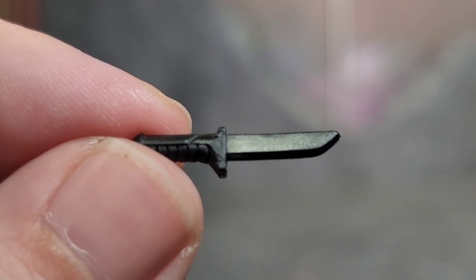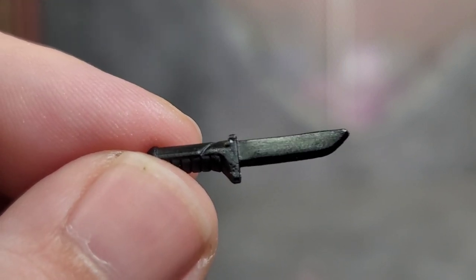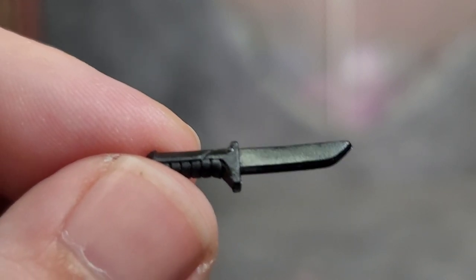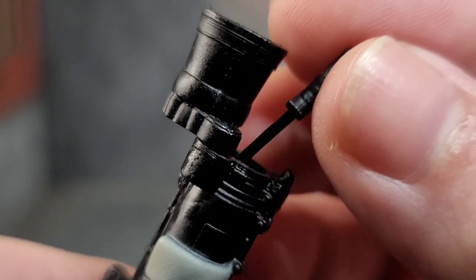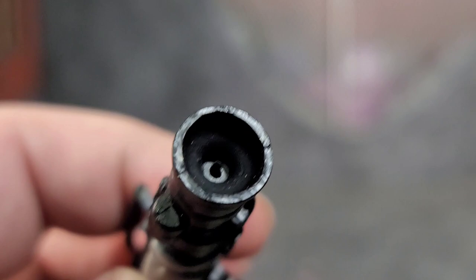Continuing with the weaponry, Snow Serpent comes with a pretty nice knife. It's sculpted well and cast in black plastic. The downside is it doesn't have a sheath — it doesn't have a home. But the bazooka itself is a great place to put it because it opens up. You can just drop the knife right in there, close it up, and it has a pinhole so it's not going to fall out no matter how much you shake it.